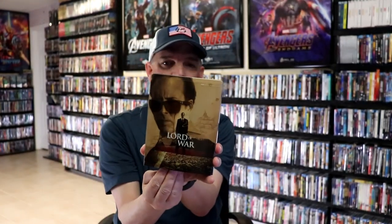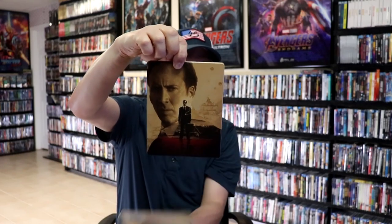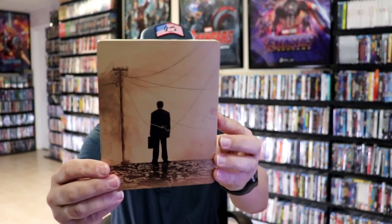Now as we remove the Steelbook from the slip it reveals the other artwork. Really nice looking Steelbook — a matte finish, well I guess it's lightly glossed. No embossing or debossing. And then here's the back.